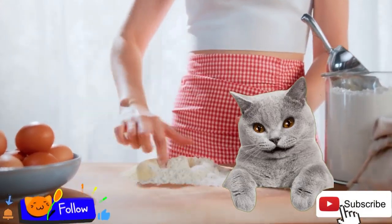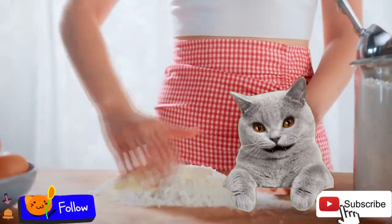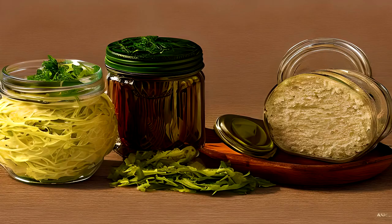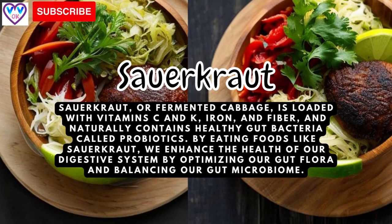Welcome to my channel! Today I decided to make a delicious sauerkraut. You can try to make it with cabbage — this is very special, it is a superfood. Before we start, I would like to ask you to subscribe to my channel because I want to produce more videos and more content for you.